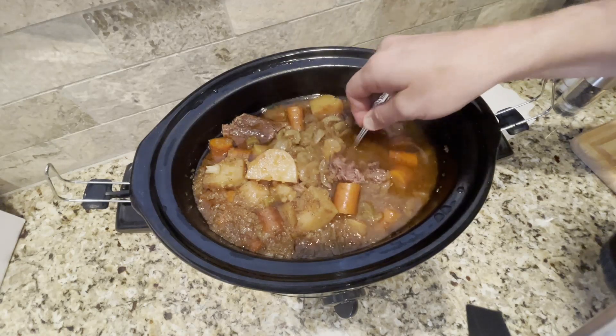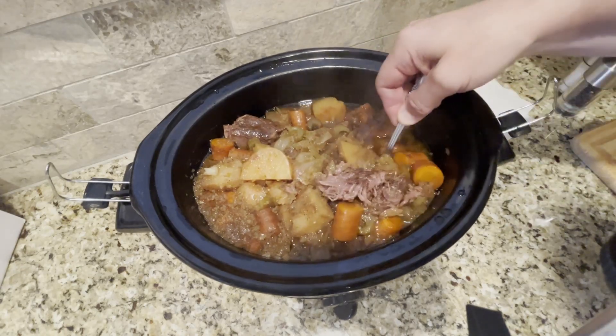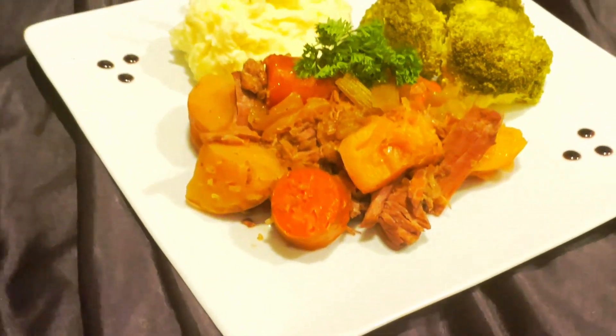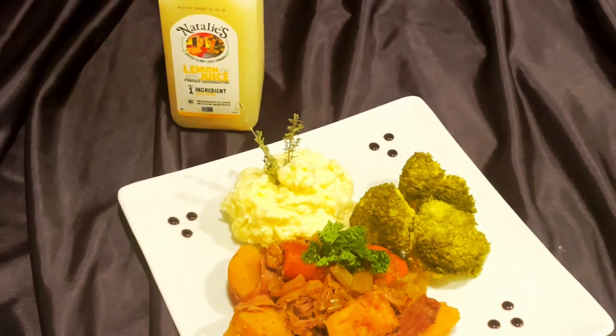And now it's time to serve. Look at that delicious pot roast — the meat is fork tender. And there it is: our delicious pot roast with broccoli and mashed potatoes. Until next time, bon appétit.